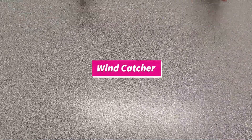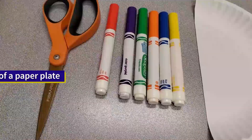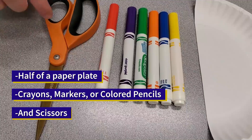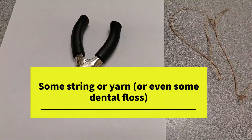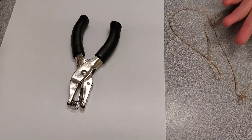Time for our final STEM craft. For this craft we'll be making a wind catcher. To create this we are going to need half a paper plate, some crayons, markers, or some colored pencils, as well as some scissors. You will also need some ribbon or streamers, as well as some string, yarn, or you can also use some dental floss if these options are playing hide and seek with you right now.